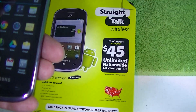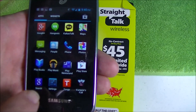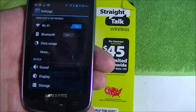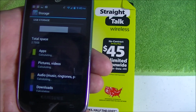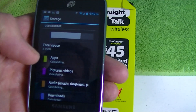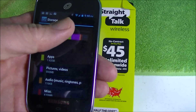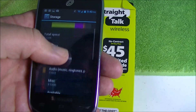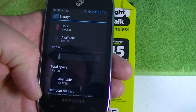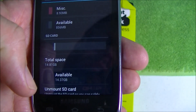I will show you first where to find your memory. If you go to Settings, you'll see where it says Storage. That will calculate — takes a second. But you see, you start off with about 2.7 gigs, and mine is somewhat full. I've moved some stuff, migrated it to the SD card. Here you can see the SD card — I have about 14 gigs free, so I have plenty of space on the SD card.